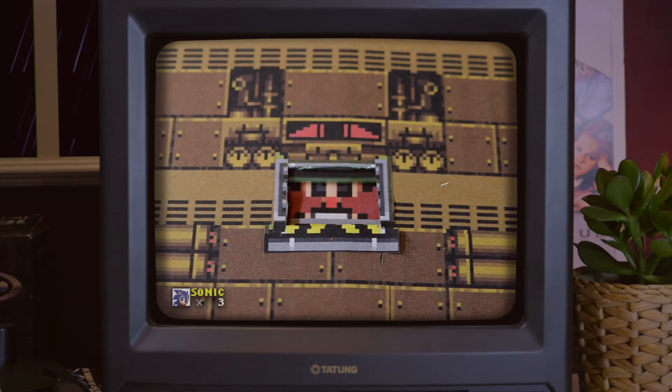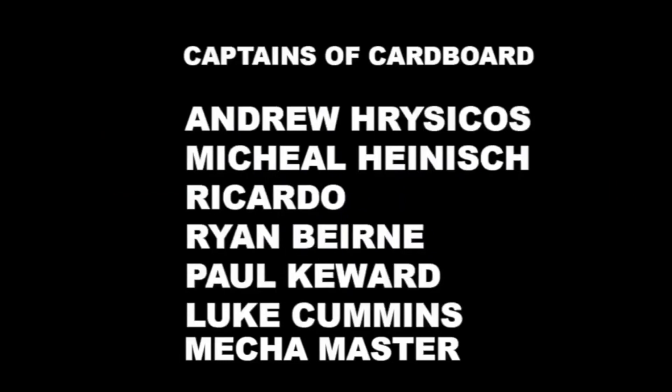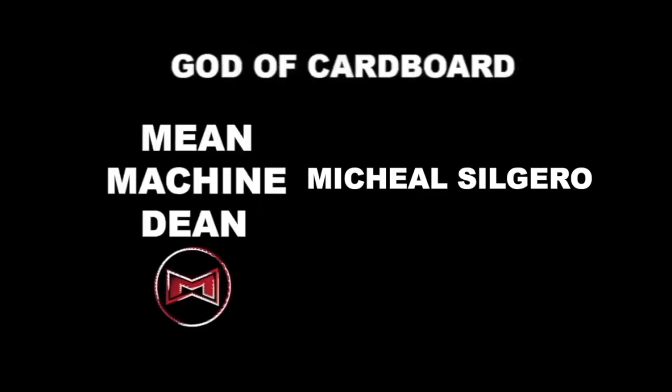I'd like to shout out to my patrons, the Soldiers of Cardboard, and also the Captains of Cardboard: Andrew Reisikos, Michael Hynish, Ricardo, Ryan Byrne, Paul Kewid, Luke Cummings, and Mechamaster. And also we have the Commander of Cardboard, Flying Torpedo Whale. And finally, the Gods of Cardboard, Me Machine Dean and Michael Seguero. Thank you so much.